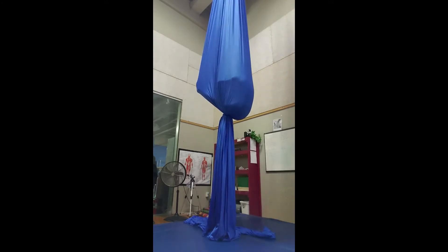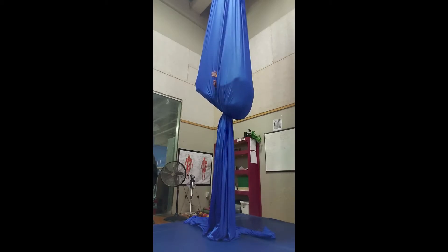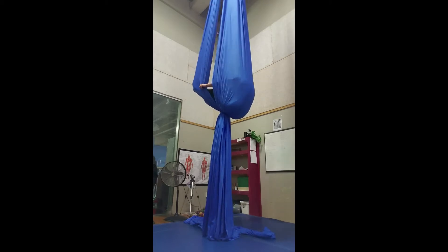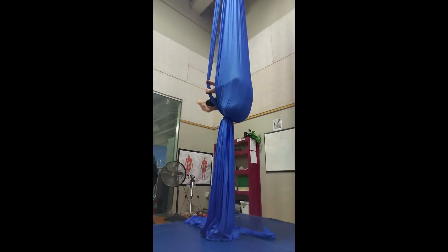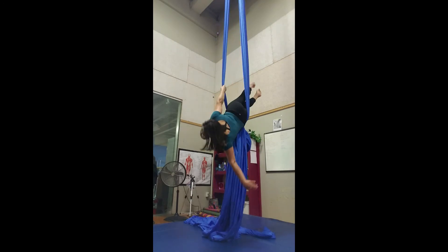To get out of cocoon, gather the front silk, lean out to one side with your feet, and lean the other way with your torso. You can either gather the back silk or lean out and turn into sitting.